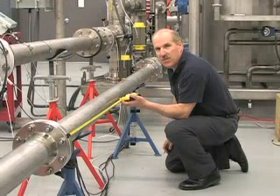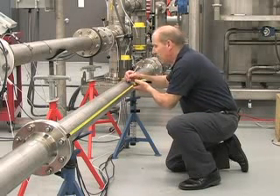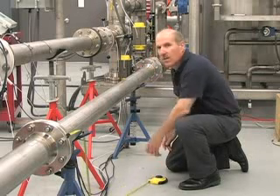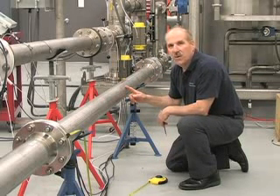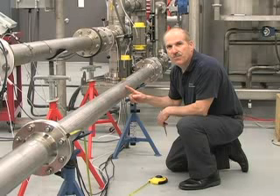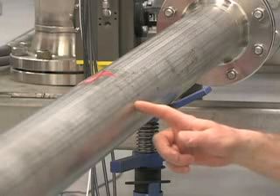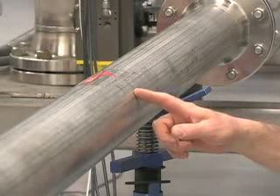Mount the sensors at a location where the flow of liquid is fully developed. As a minimum, use 10 diameters of straight pipe length upstream of the sensor mounting position. The pipe at the sensor mounting location must be full, even at zero flow. The mounting area should be degreased and abraded if there is loose paint or rust, to give a clean contact surface for the sensors.